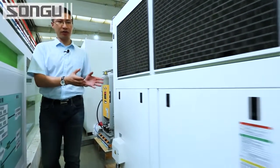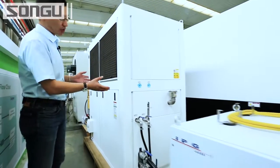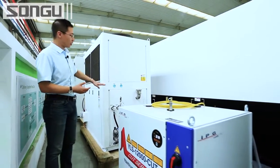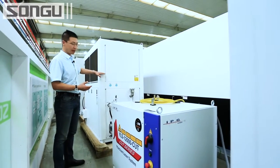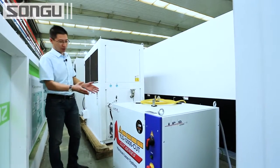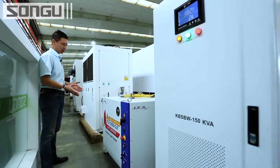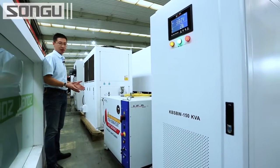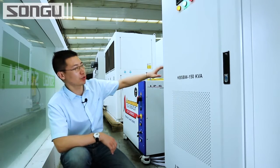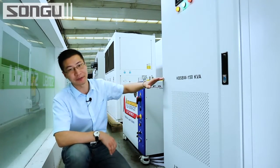This is the best water chiller in China. It has dual temperature control — one for high temperature and one for low temperature — to make sure it works properly in both summer and winter. Now this is the most expensive part of the machine: this is the IPG 12kW laser source. And this is the 150kW stabilizer to make sure the machine and all its key parts work properly in long-term running.